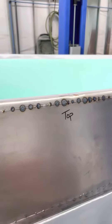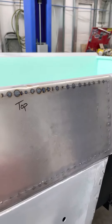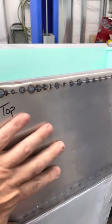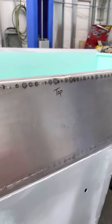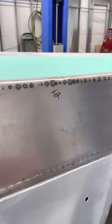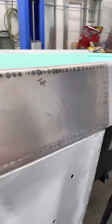When you spot weld, the area that you weld shrinks. So if you've got a gap, it pulls in every direction toward itself and makes the metal suck down. But if you've got a tight fit, then the metal will spot weld and stay right there where it's at.